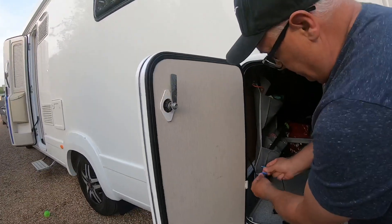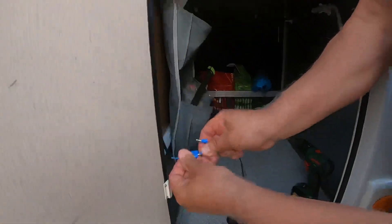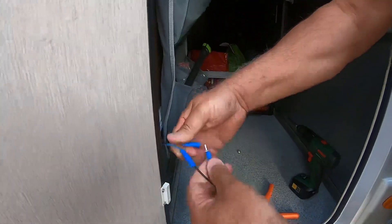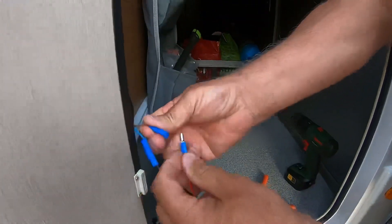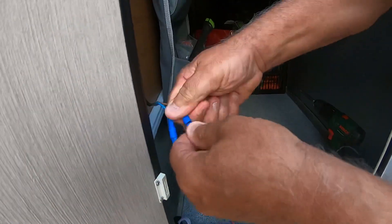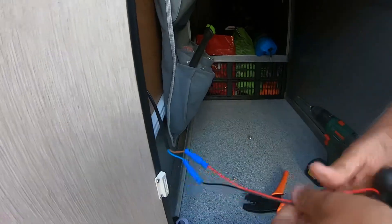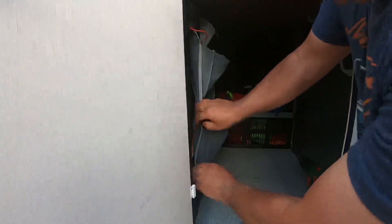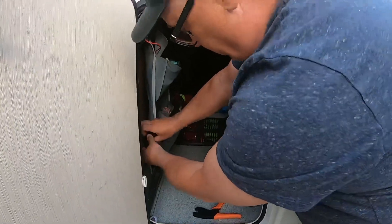Setting it up is pretty simple. Blue being the negative goes into the black, obviously being earth negative, and then the brown being the positive goes into the red. So that should now be live. I'm just going to screw that up onto the wall - I've already checked on the inside to make sure there's nothing to foul on.